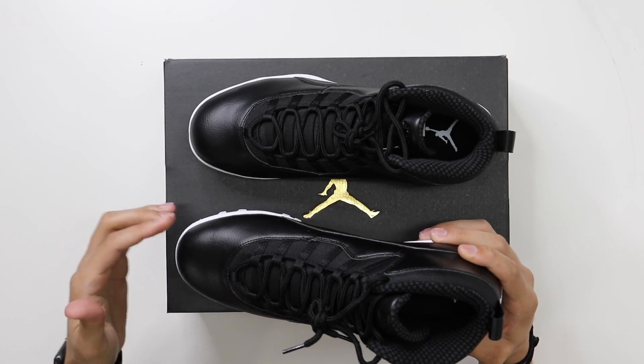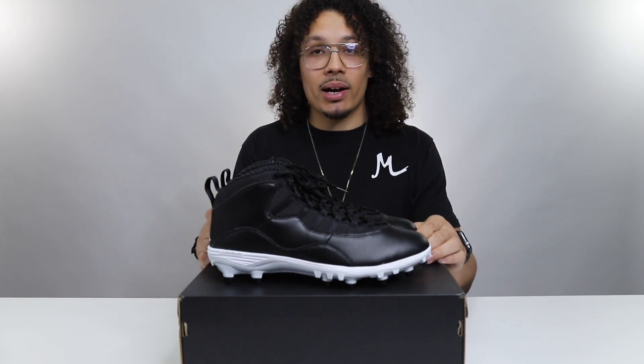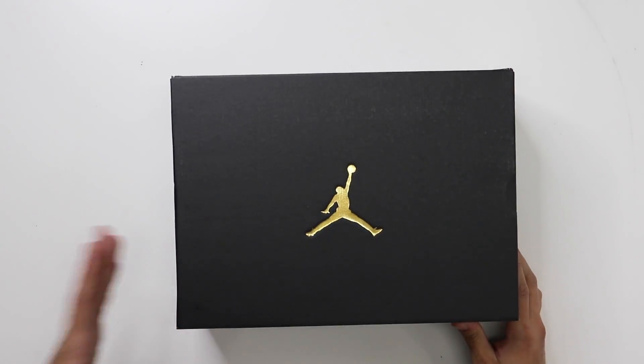It's got your classic checkerboard print on the inside with all-black hits on the laces and tongue. Honestly I'll rock with these. We got two more left - if you guys are enjoying this video, don't forget to hit that like button, smash the subscribe button if you haven't already.